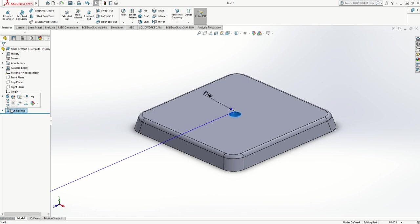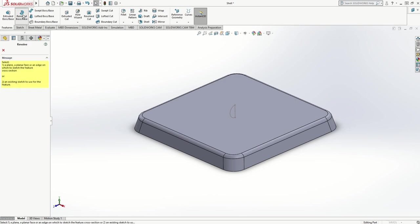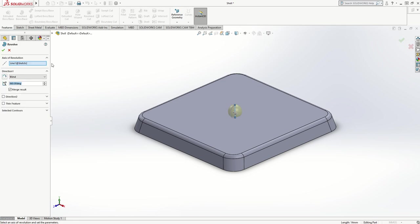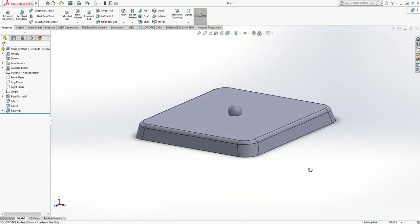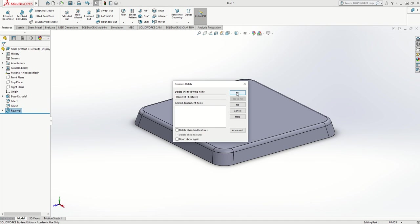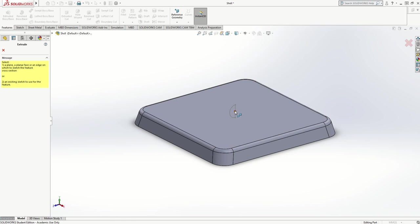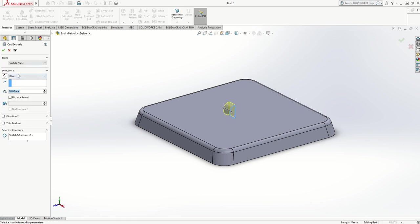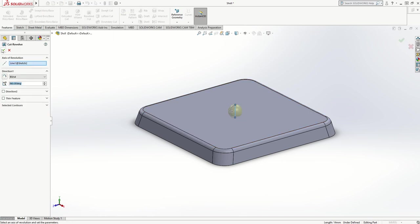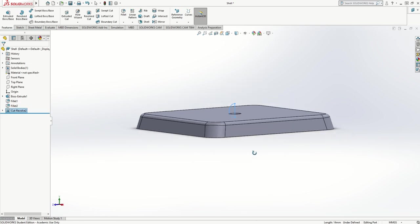If I delete that cut extrude and go back to Revolved Boss Base instead of Revolved Cut, it would add a sphere using that line as the axis — so the two features do exactly the opposite. I'm going to delete that because I want the Revolved Cut, not the boss extrude. Back to Revolved Cut — I select the center line as my axis, click the tick, and I get my cutter dimple.